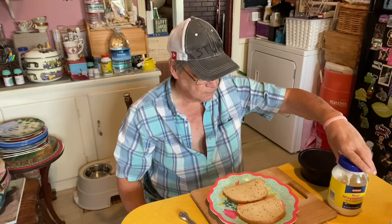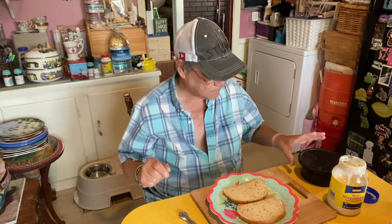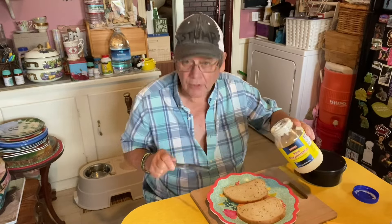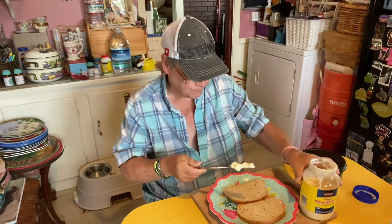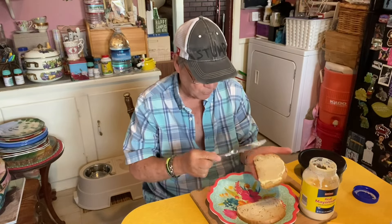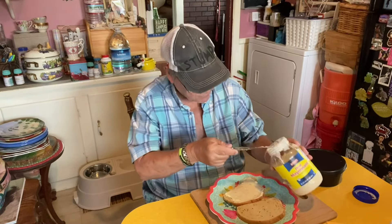I've seen this video of a guy who made a tomato sandwich and he used a whole tomato on one sandwich, which I don't do — I usually like two slices. But I decided I'm gonna use the whole tomato. And this is gonna be on rye bread.